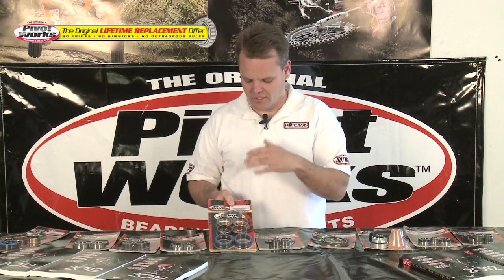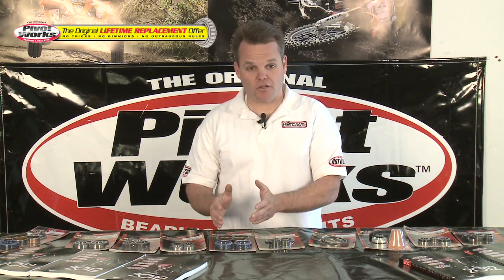That holds true for something like fork seals — a part that everybody wears out. If you catch some mud, whatever happens, you can cut a fork seal. You're going to get a replacement on that fork seal. So lifetime replacement on that part, on that bike, as long as you have it.